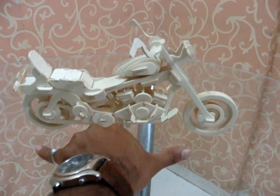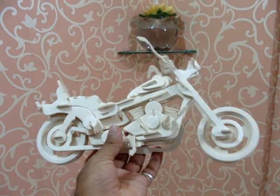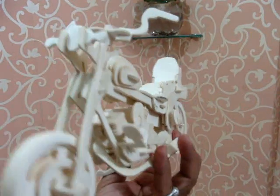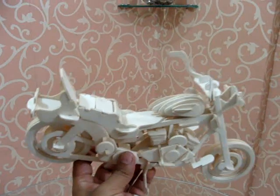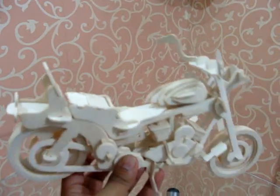Now the side view — just to give you an idea about its length, it's quite big, more than palm size. I will hold it for you so that you can have a nice look at it. These are its tires. From the side view, this little thing is its silencer, and it's really strong and tough.